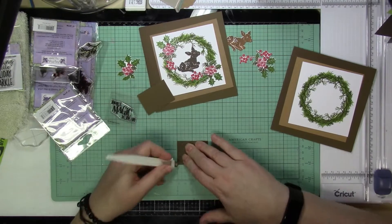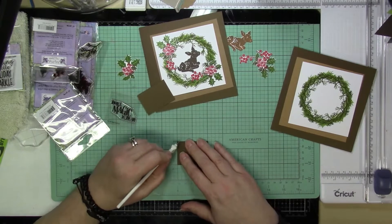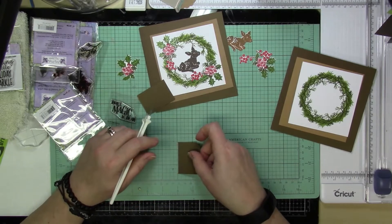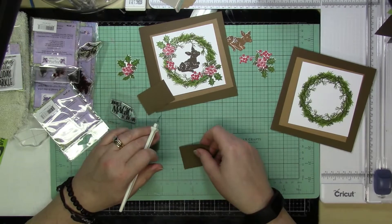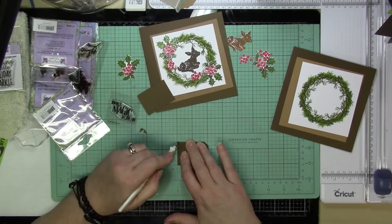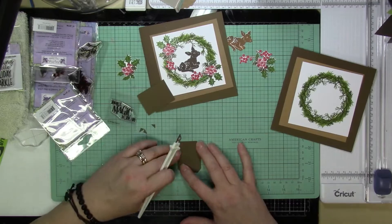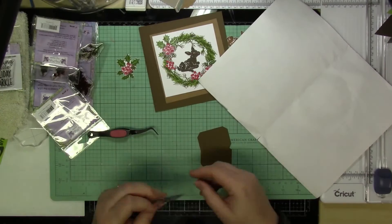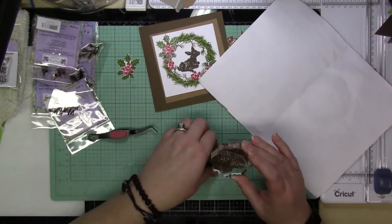Then I cut out all of my layering pieces. This is going to be a five and a half inch square card, so I used some dark brown card stock to create the card bases. I cut out two four and a half inch squares from craft card stock. The panels I made the wreaths on were four inch squares. The sentiment rectangles were one and a half inches by two inches, and I cut off the corners to give it a different shape than just a plain rectangle.